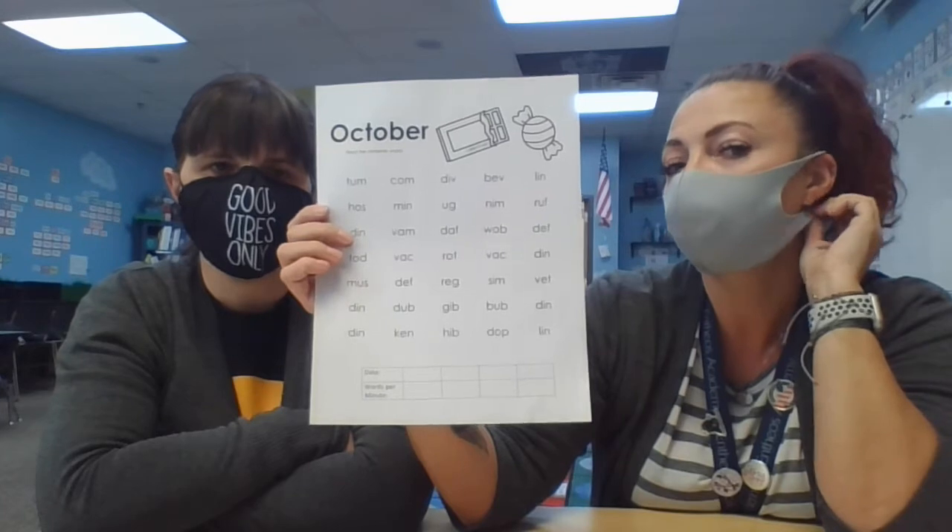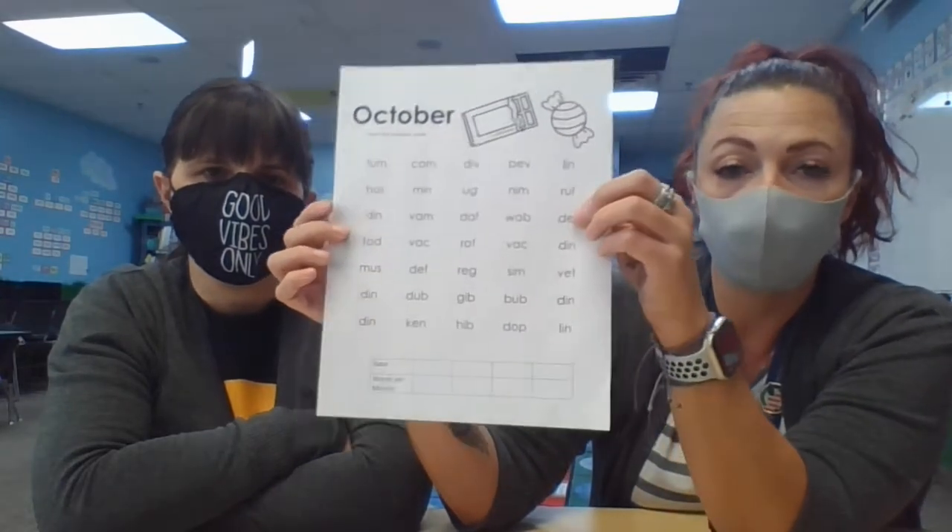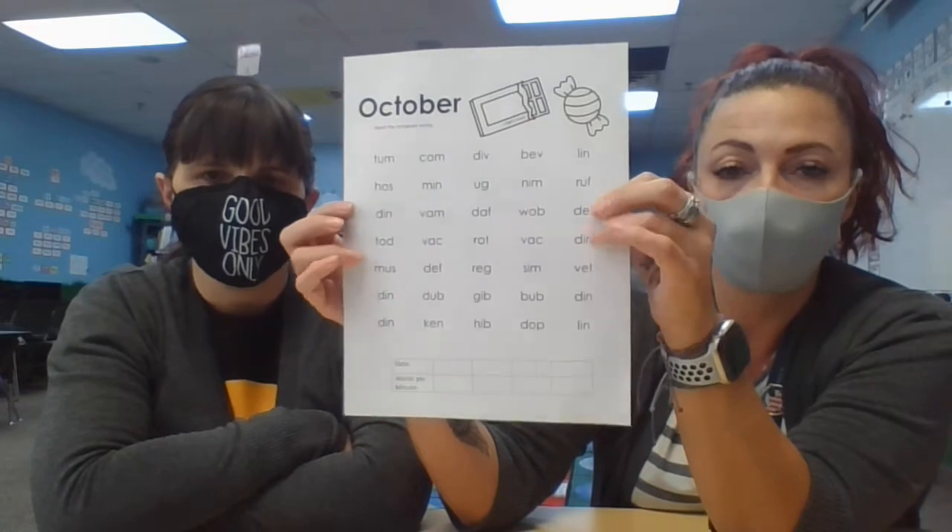Remember when you do this that all the sounds should be the short vowel sound. Not "di-ve" — it should be "div". You can remind them of that beforehand, but the vowels should be said as short vowels.